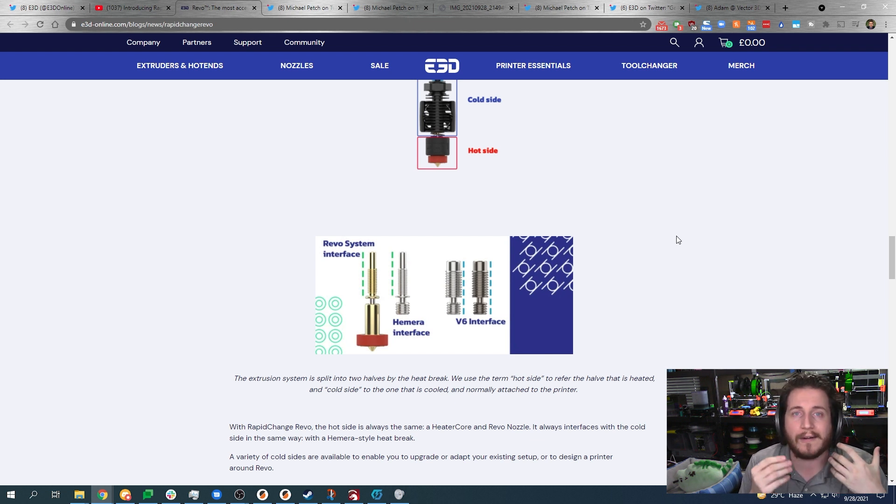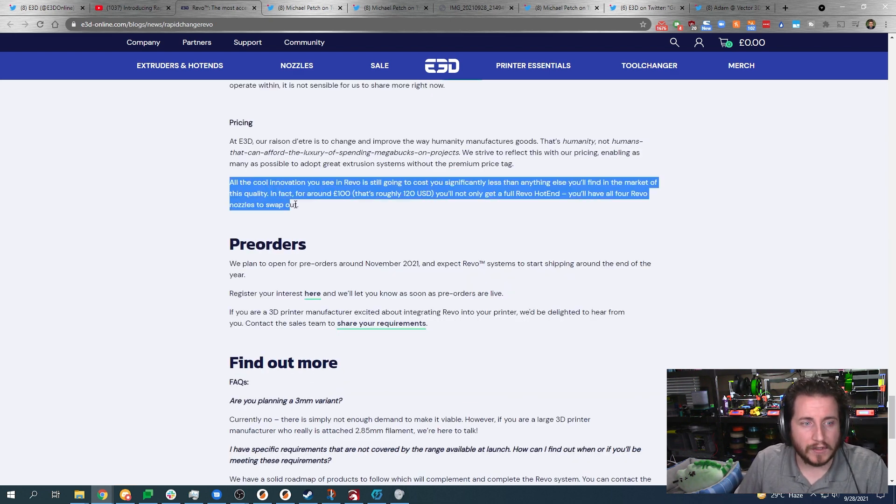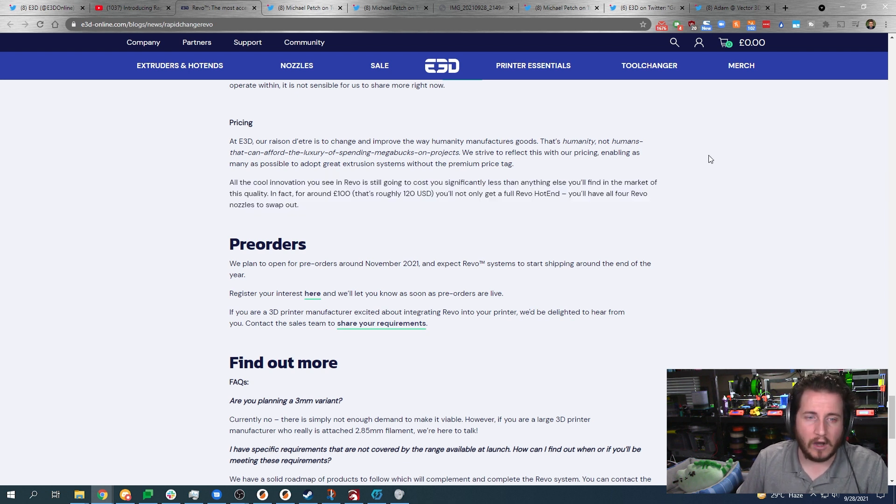They use a Hermera-style interface so you can utilize it directly with the Hermera without any additional pieces — versus traditionally having to go through your heat block, heater, and all of that. This makes it so much easier. Nozzles are going to be a little bit expensive, but significantly less than anything you'll find at this quality level.